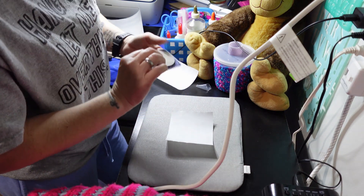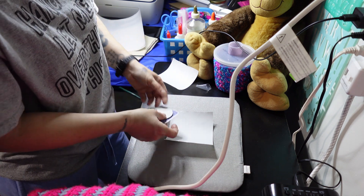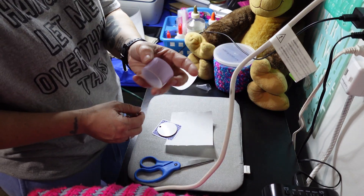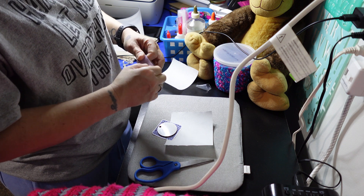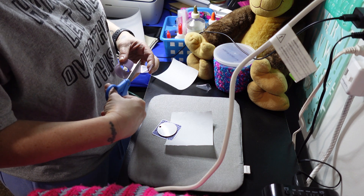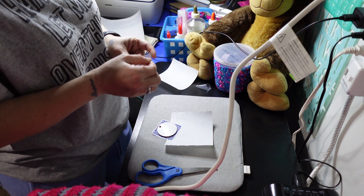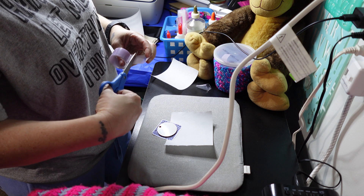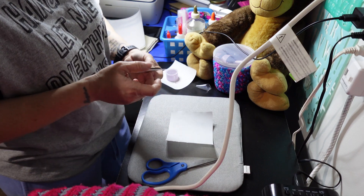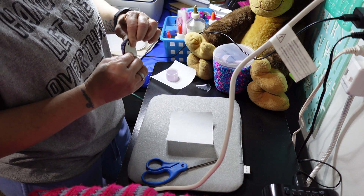Gotta get it placed right. Couldn't find the scissors there for a second. Then you need some heat tape — just get a few strips, enough where you can tape up the whole thing. I make mine ahead of time and stick them somewhere I can find them when I need them, because I don't got four hands.